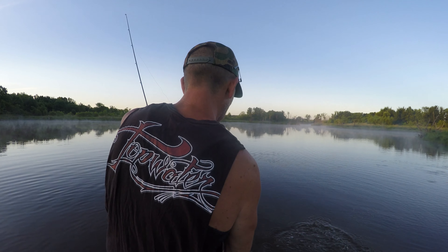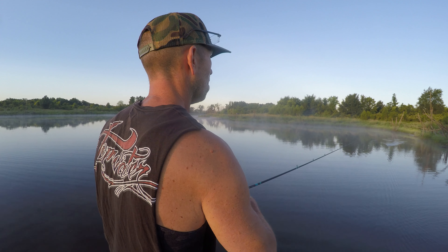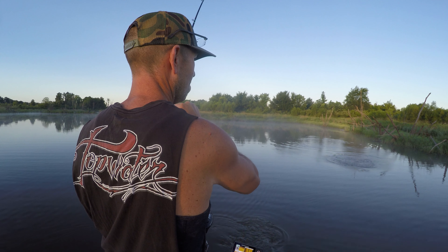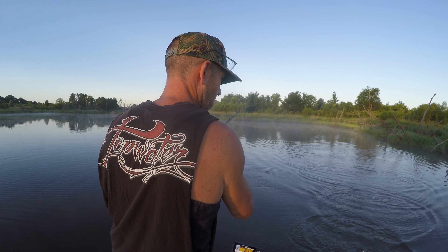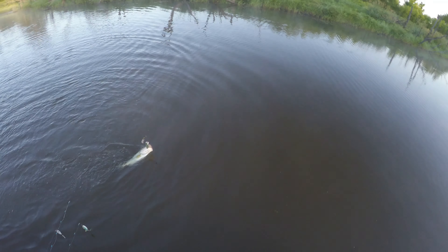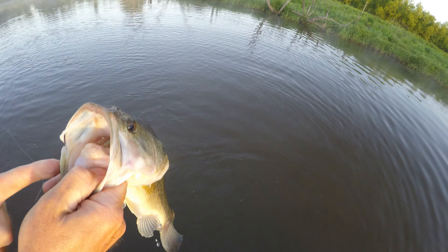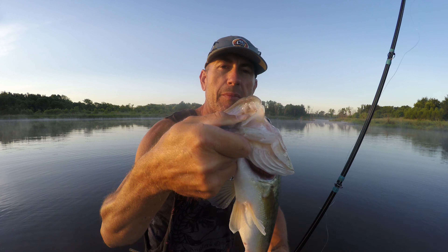That looks too good. That is a good one — couple pounder. He is not hooked that great. Couple pound largy — get over here. He's hooked better than I thought. There we go. That sun is coming up. I'm not going to weigh this one — I'm going to call it almost two, maybe not quite. We're going to see if he'll jump. I know I should get a pick — I'm a horrible person, but I think I need a jumper too for luck. We're on fire. Buckle up, let's go.